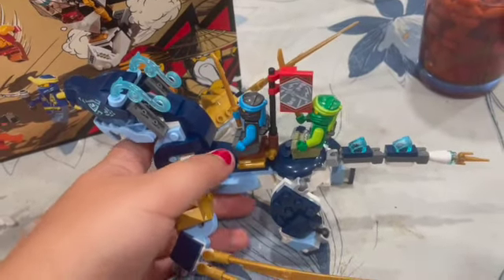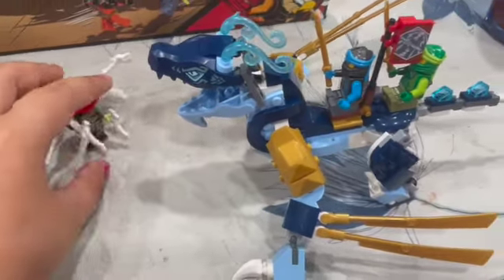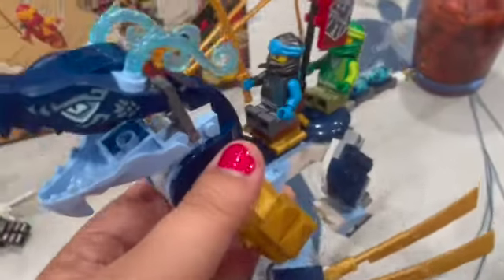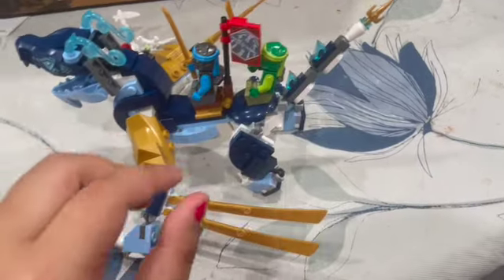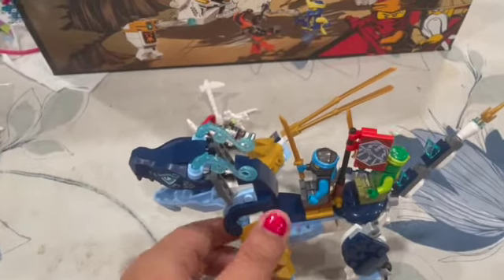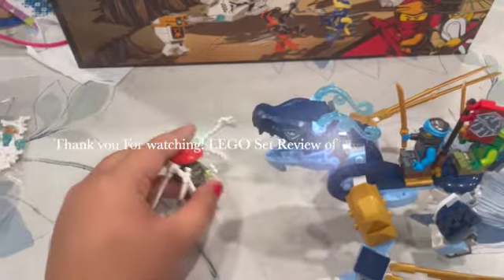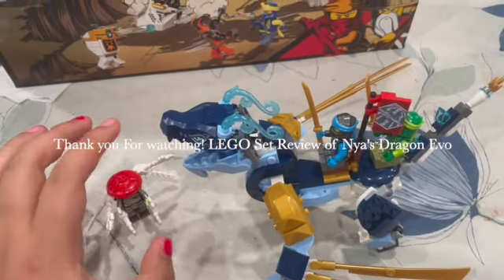The dragon opens its mouth and can breathe water. With the action adventure, you can fly over with the two figures. Move the tail to make a spear, and use the extra articulation. The bone guard attacks! Thank you for watching — we have another speed build, and the next video is going to start with the bigger set.